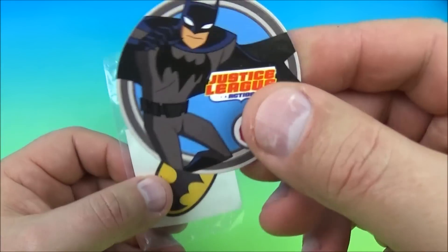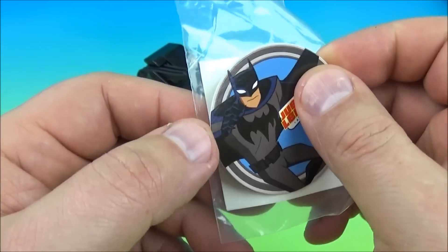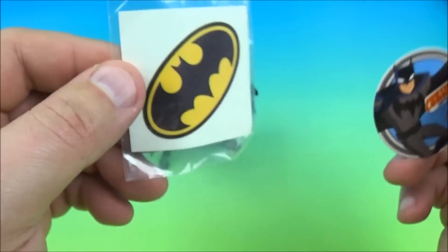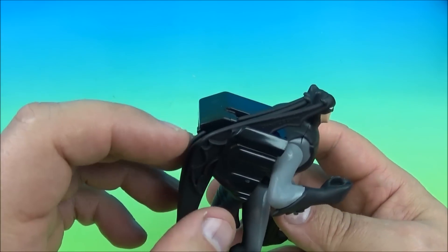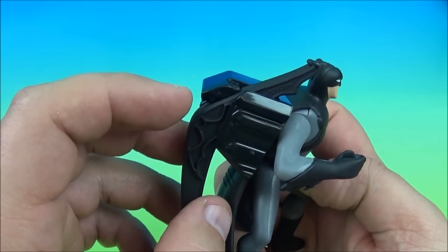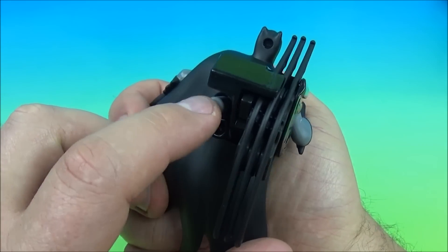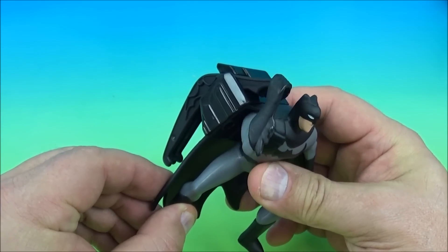Next up at number four is Batman. Here's his little collectible disc, here's his waterless tattoo. I like it, it's kind of got that old school look to it. And here is Batman — he comes with three batarangs. It's very simple: you load him in the back here and then you push this button right here and his arm comes up, it grabs one, and it throws it.